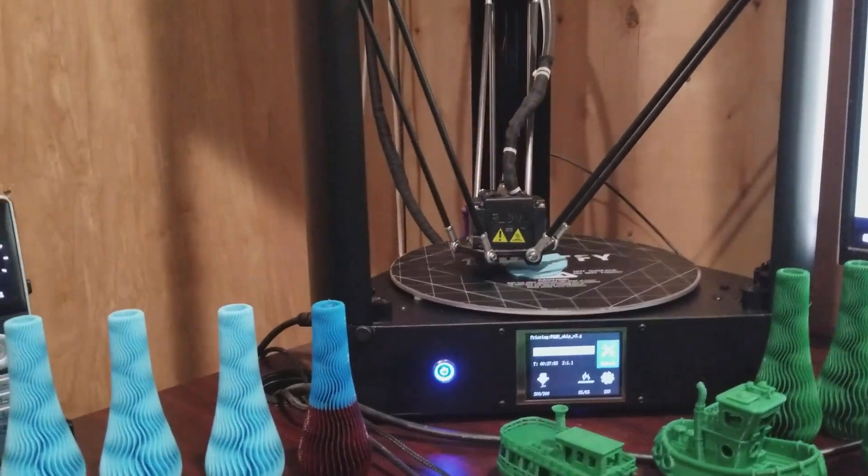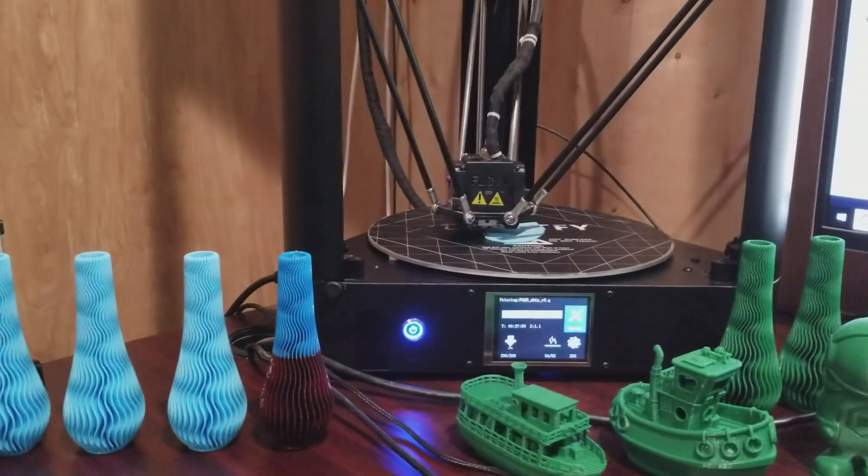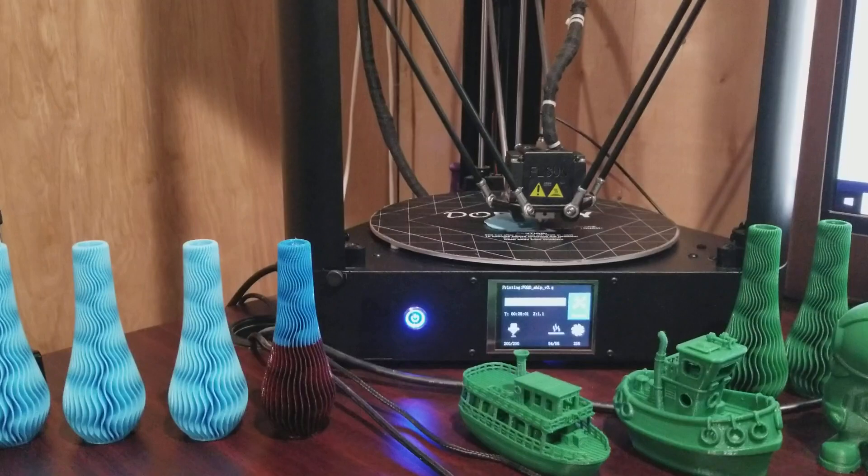The two fails at the top were the same thing — a layer shift caused by the bad SD card. I wouldn't even think a Delta could layer shift, but it did.